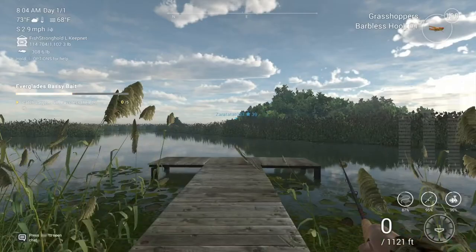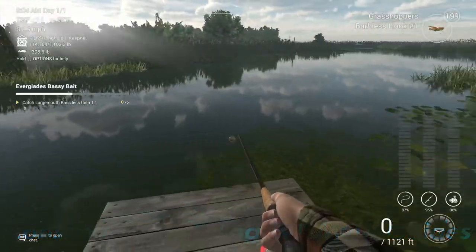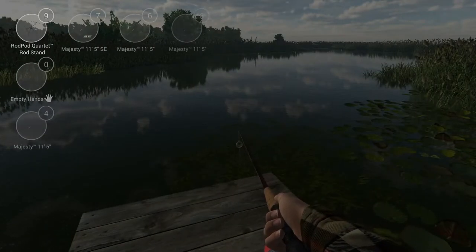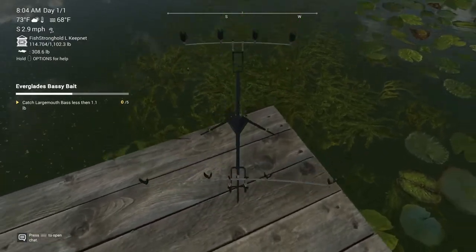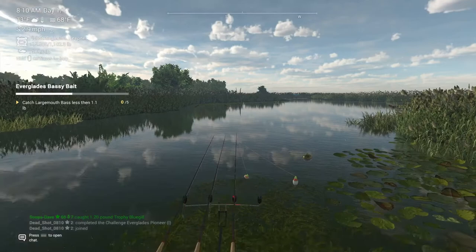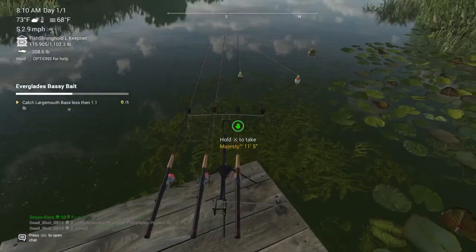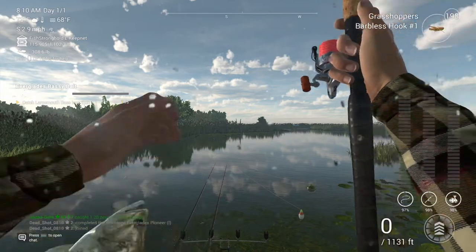Welcome back to Fishing Planet. We're at the Infinity Tunnels for the Fish Monster — the Terror Tarpon — here in Florida. We're going to start off by catching the little largemouth bass for the Bassy Bay.